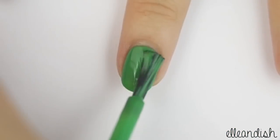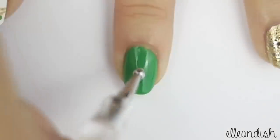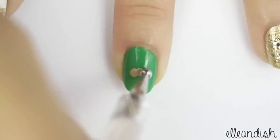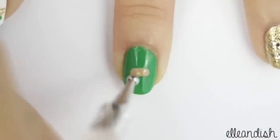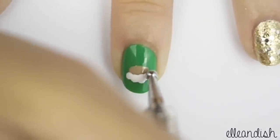Paint your middle finger with green polish, then apply a blob of beige polish in the center of the nail. No need to be perfect here, and you'll see why very soon. Now take your white polish and dot on Santa's fluffy beard.